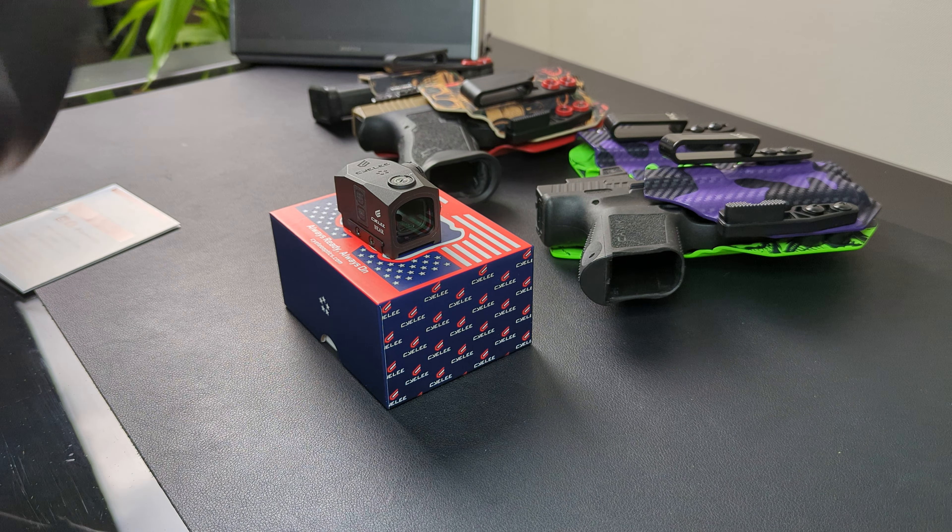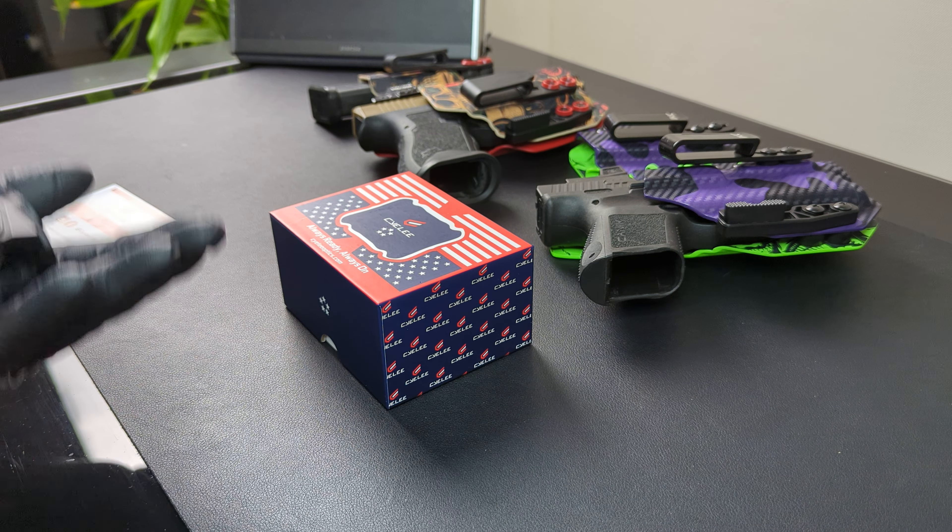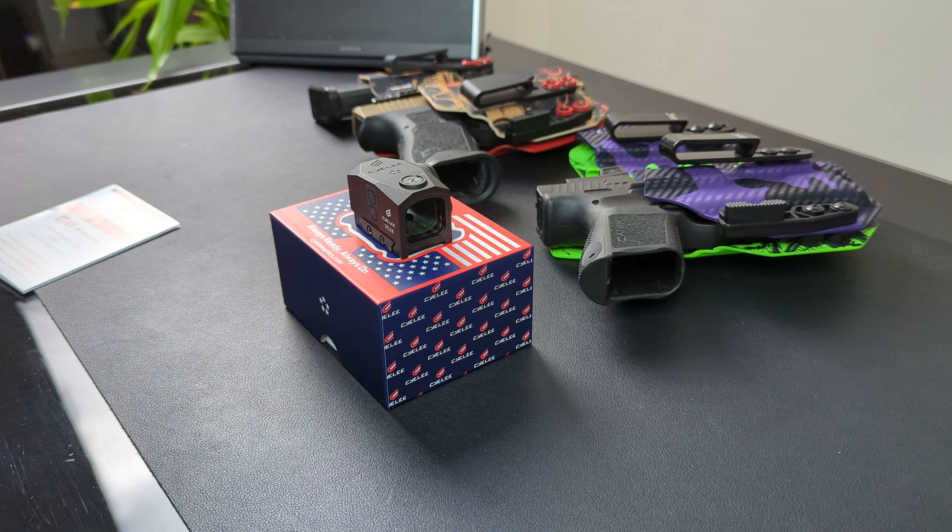The glass is really nice. I'm actually impressed with the overall build quality of it. It feels very nice and pretty hefty. Let's go over some specs of this optic.